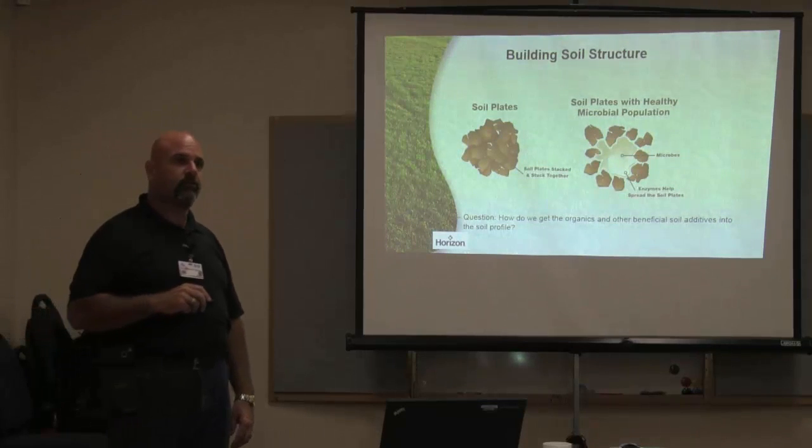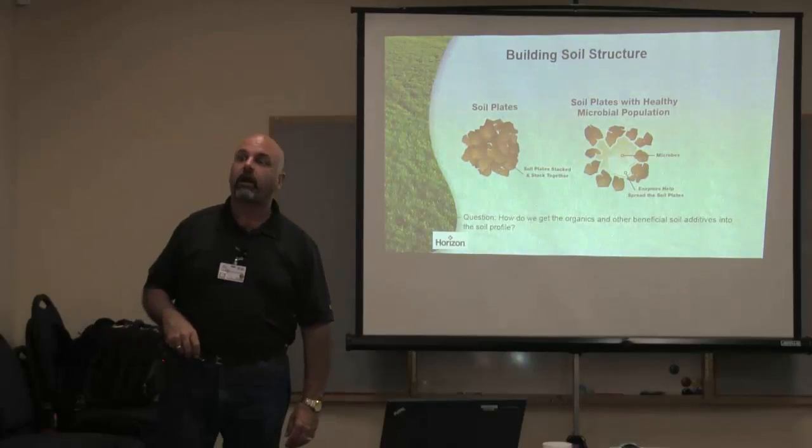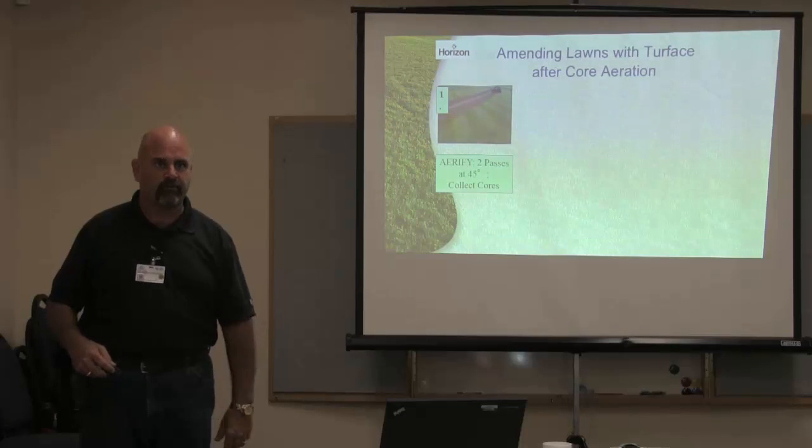Hopefully we do it at least once a year — aerate. You're absolutely right, so we're going to aerate. After we aerate, what do we do for the existing holes that are left there? Traditionally, everybody filled them with sand. Sand's cheap — put sand in those holes.